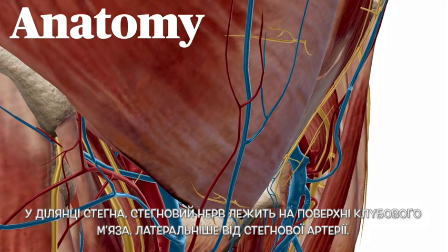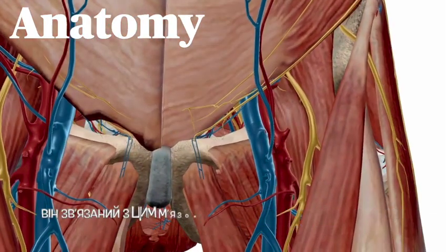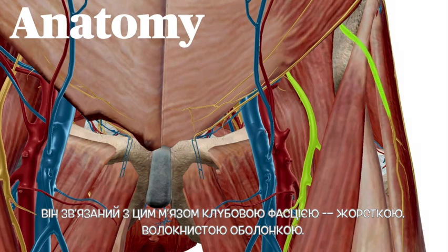In the thigh, the femoral nerve lies on the surface of the iliacus muscle, just lateral to the femoral artery. It's bound down to this muscle by the fascia iliaca, a tough fibrous sheath.